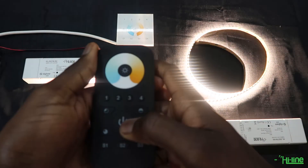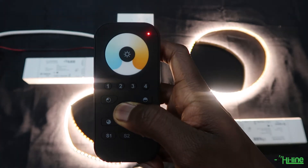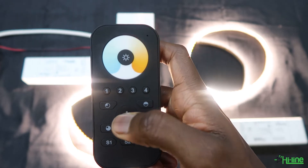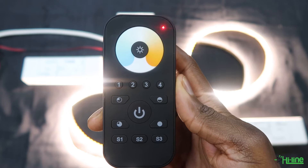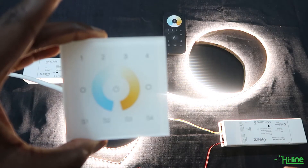You will also have to make sure that your remote control has been reset before trying to pair it. Press and hold the remote control, and once the LED indicator flashes once, press the button five times to reset the remote control. Once it's been reset, the LED indicator will blink twice.